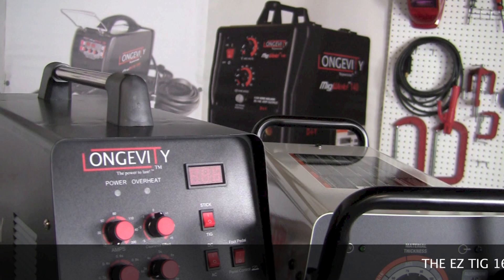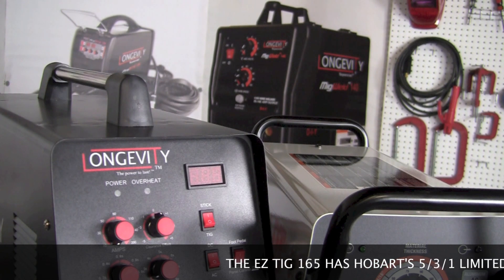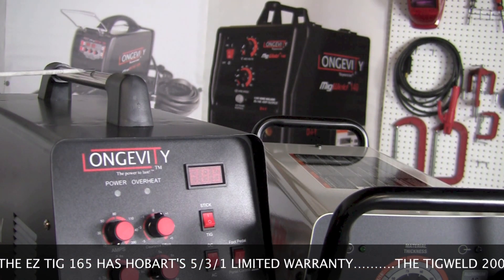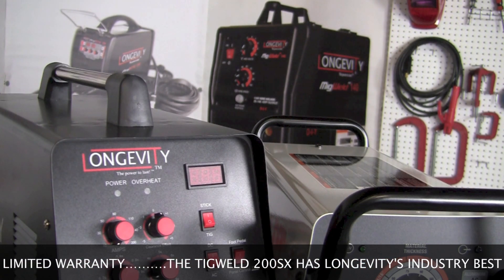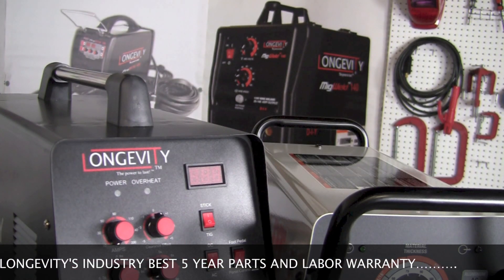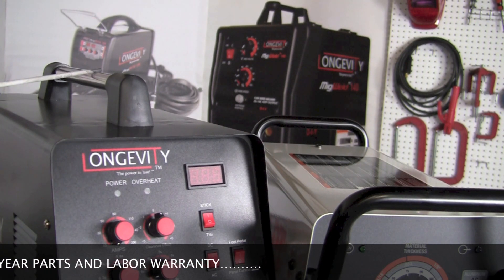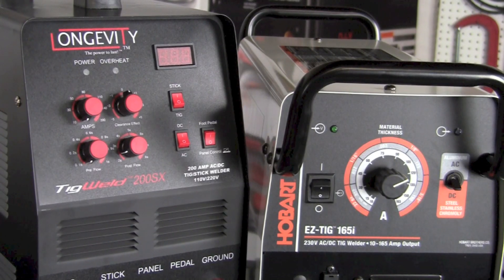Another feature to compare is the handles used to move these machines around. Both machines are under 50 pounds and easily transported to a job site. The TIG Weld 200SX has a nice metal handle on top, while the Hobart Easy TIG 165i has two tubular metal handles — one on the front and one on the back — to pick up and move the machine. Both machines are easily moved, but the 200SX has only one handle versus two on the Easy TIG 165i.